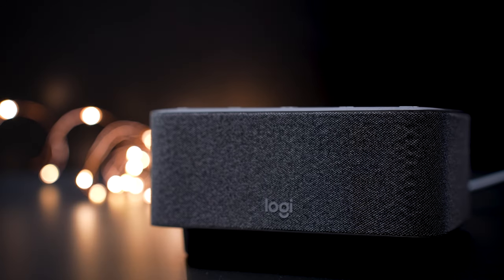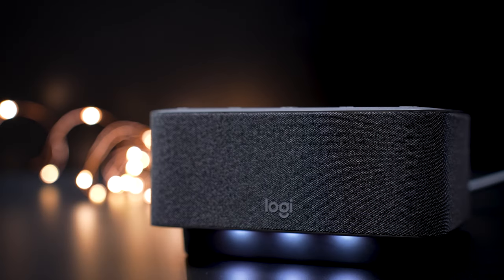The LogiDoc is a full speakerphone, so it has microphones and speakers built into the dock. We put it up against the laptop to test the sound quality difference of the microphones — here's how it performed.